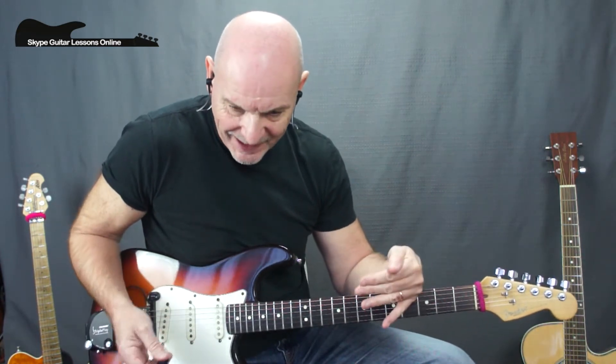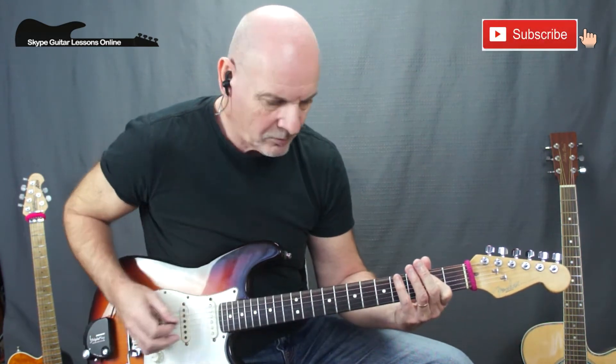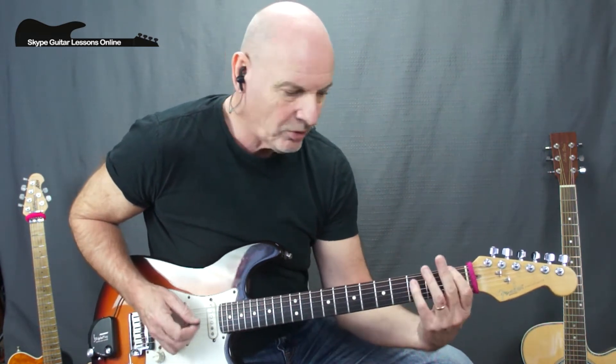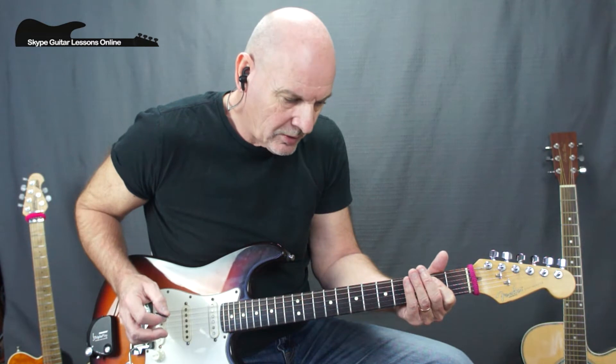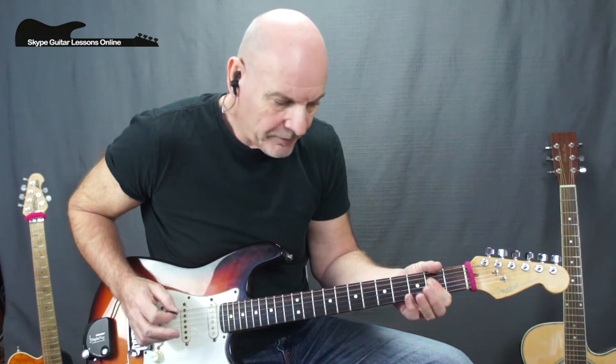He goes through that, plays it one more time, and then we go into this section where he's building up ready to get into the first verse. Let me show you and then break it down. I've got that usual sequence, then I'm going for an F5 chord to a G5, then we play an E5, then a C5 to a B5, and we've got that A5 there.